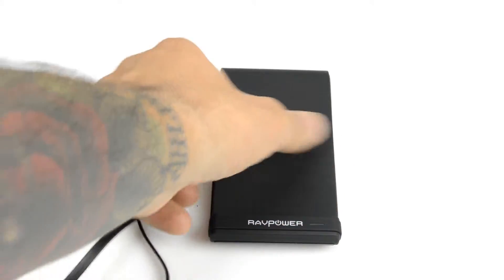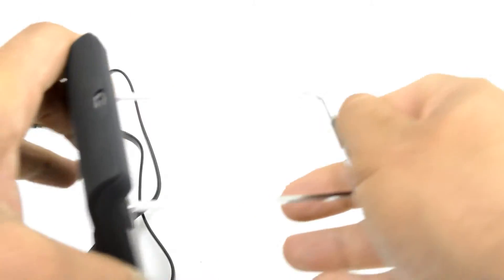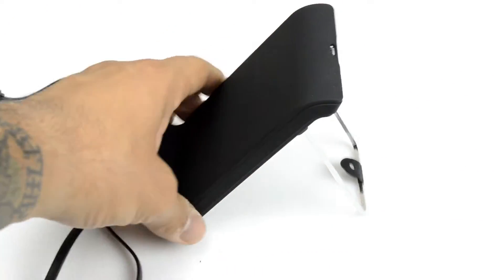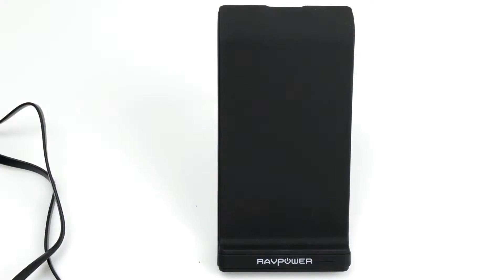It could be used as a flat charging pad, just like this, laying on the table, on your nightstand, or right next to your computer — you put your phone on it and it will charge. Or you can use the built-in stand and still charge your phone however you have it positioned.